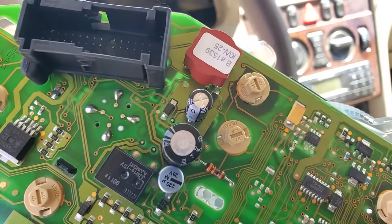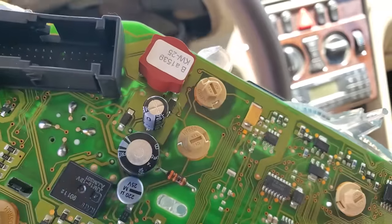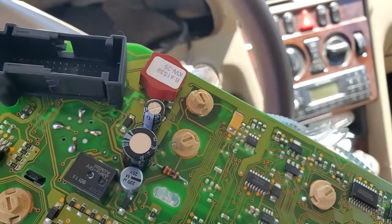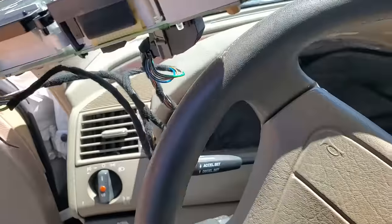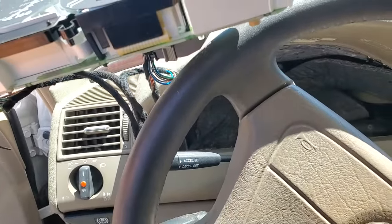One new capacitor — just trying to do the bare minimum on this car to get it to pass emissions, because the whole car is done, expired. But let's see — high hopes, absolutely love this one. Foot wire harness — this is great. All right, testing.